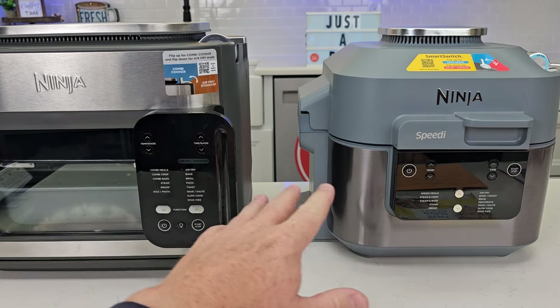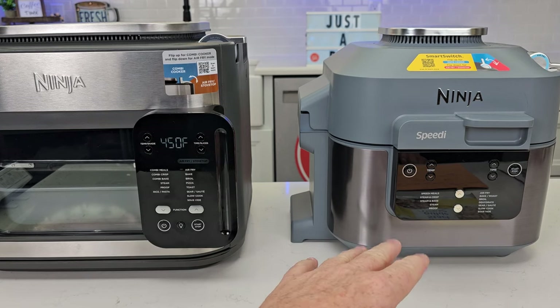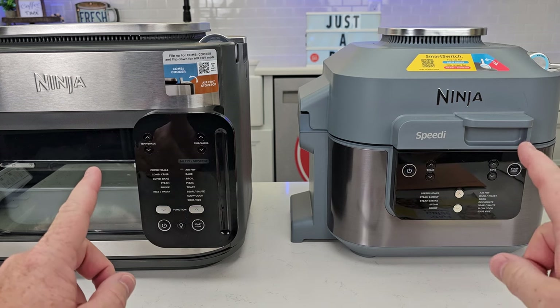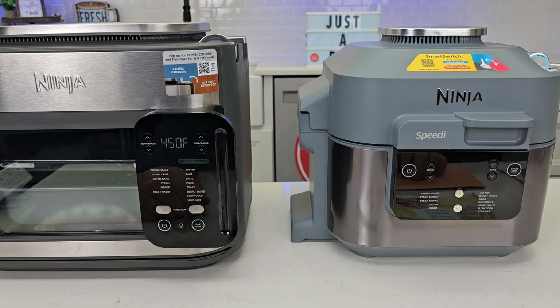I do have separate videos on how to cook with each one of these machines, so be sure to check those out.